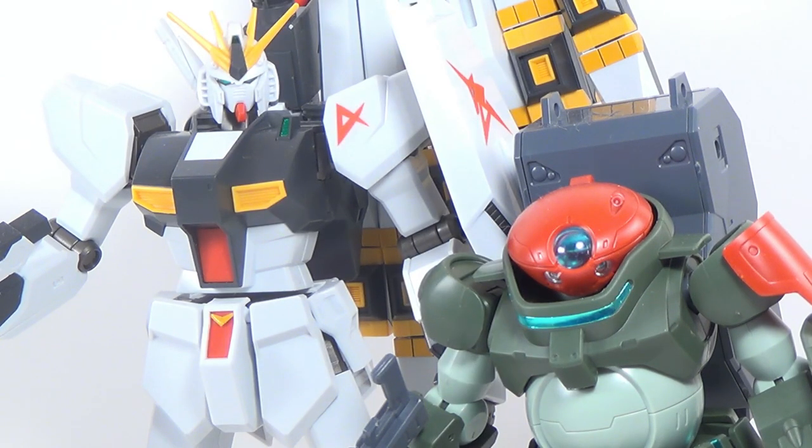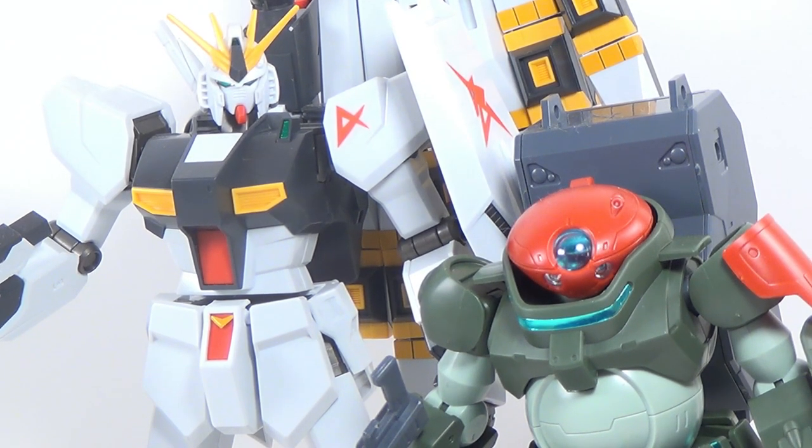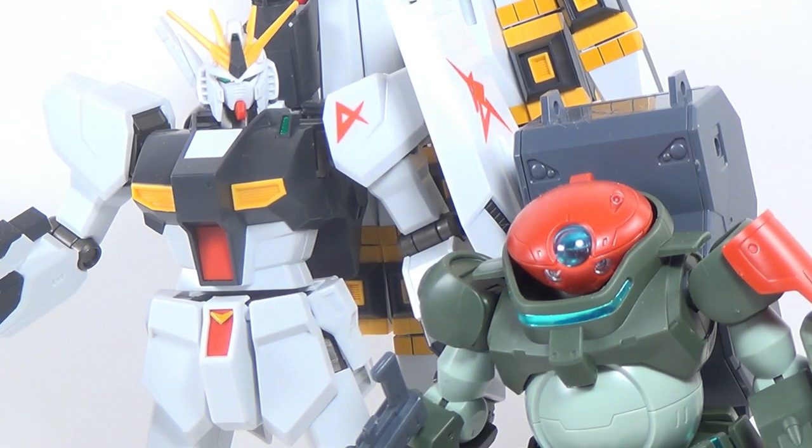And there you go — Gunpla news. I'm sure there's going to be one or two more reveals, and I'm probably going to talk about them next episode of Gunpla News. So if you want to stick around and see that, subscribe if you're not already, and leave a like if you enjoyed this video. I'm your host, Second Soundwave. Thanks for watching and I'll see you next time. Take care, guys.